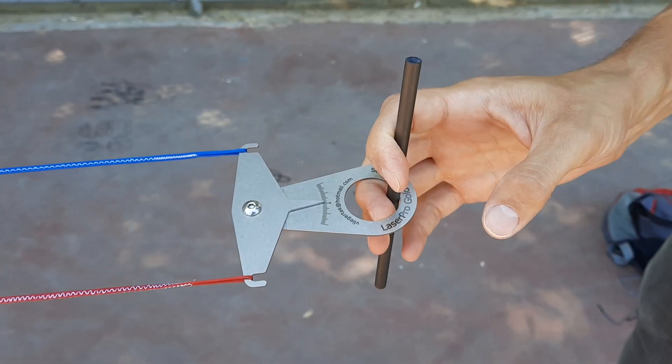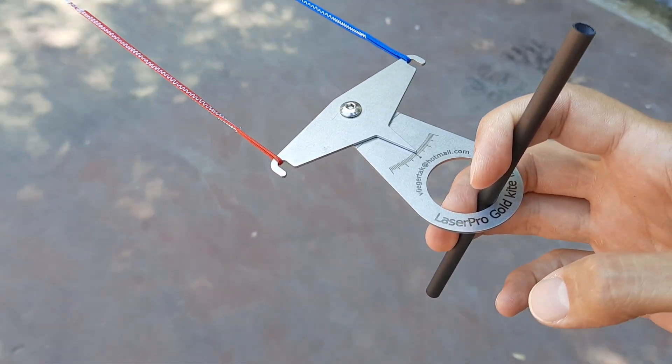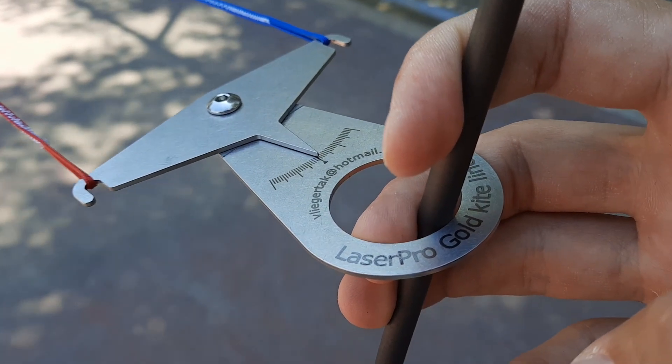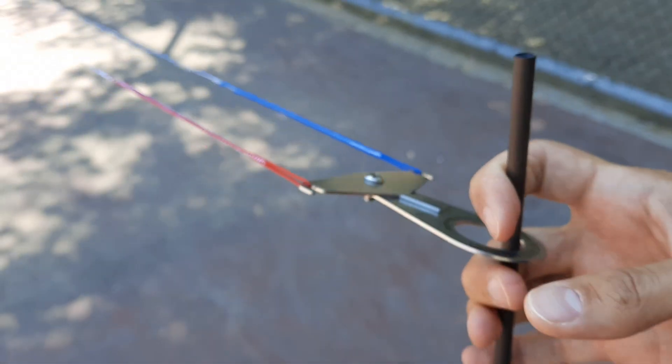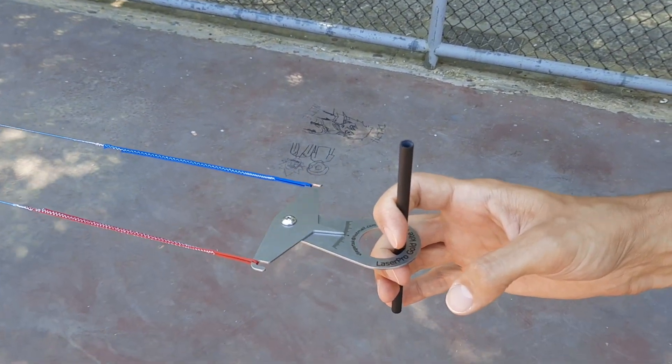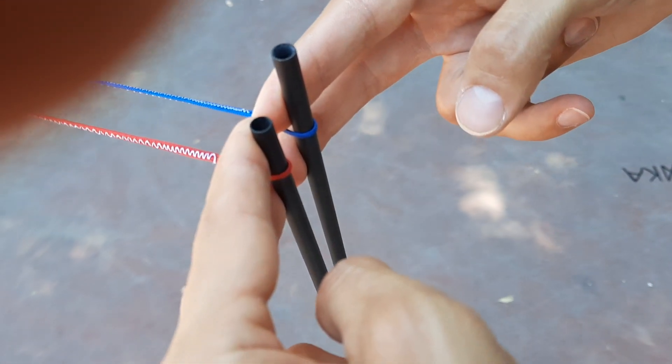I'm really happy with the result. Without any stretching, these lines are quite equal. I'm pulling this tool towards me and you can see they're absolutely perfect — absolutely equal.